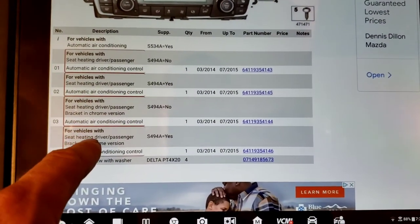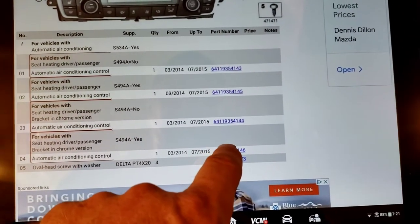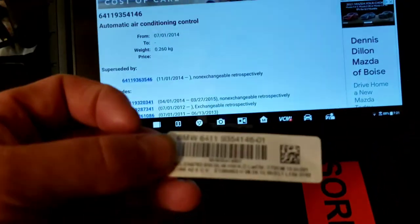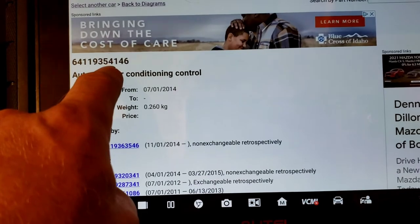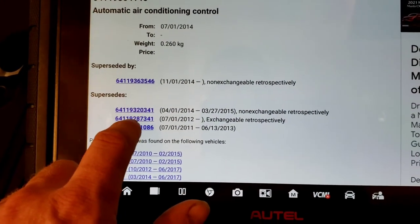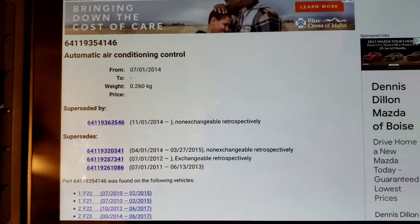That's index four: air conditioning control for vehicles with seat heating, driver and passenger, bracket and chrome version. It covers 2015. You can also type in the original part number — ending in 146 — from the old bad unit. The one we got the first time that was bad had a part number ending in 7341. It says 'exchangeable retrospectively,' so it should have worked, but it had an internal circuit issue with that one, so we had to send it back and get the other one.